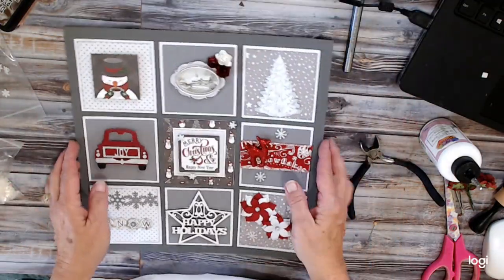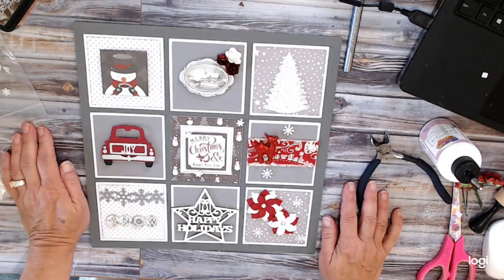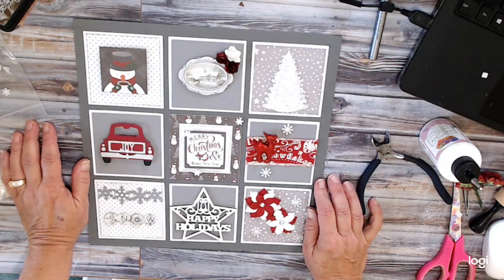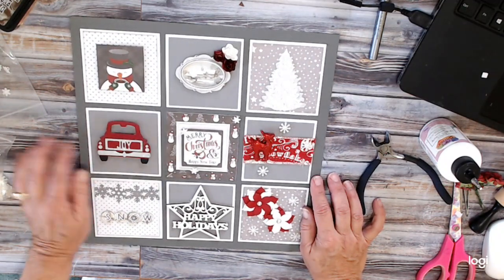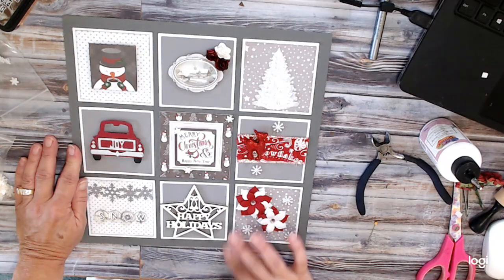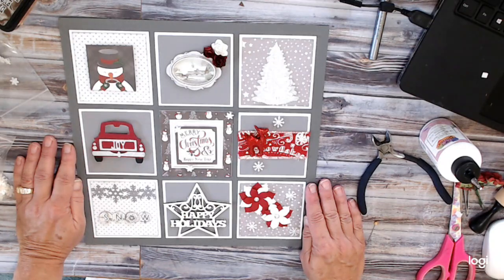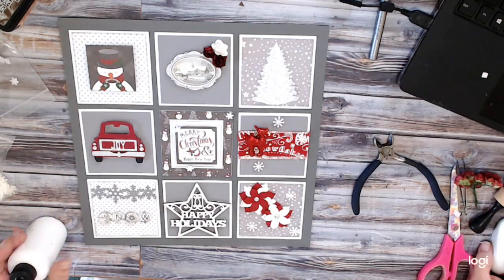So there we go — perfect. That will go in my entry room where people can see it when they walk in, after Thanksgiving. Again, this is week number 46 of my 52 weeks of Christmas. I really appreciate you dropping by, and I hope you do try some of these different items that we've been creating. If you have not yet subscribed to my channel, please go below this video and hit that red subscribe button. There will also be a bell button — if you hit that, you'll be notified each time I upload a new video. Until the next time, I hope you have a great day. Bye bye.